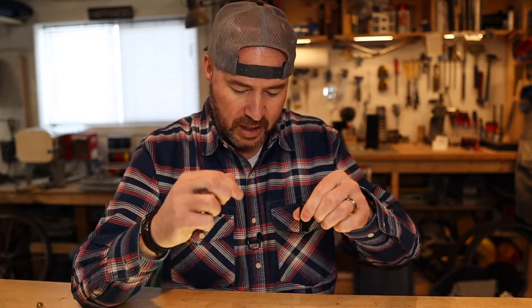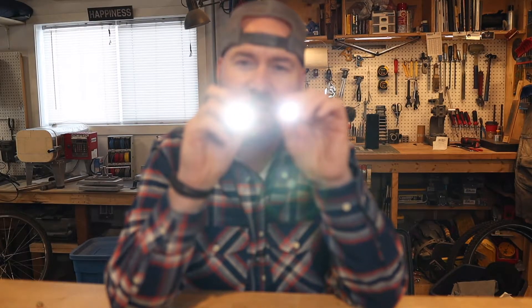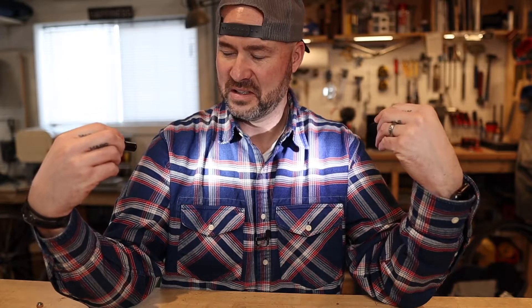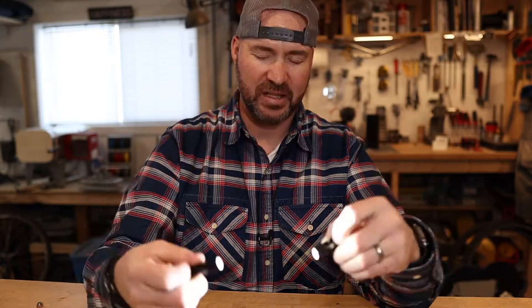One last shot — a side-by-side brightness comparison. This one is 150 lumens, this one is 90 lumens. It's hard to tell on screen, but they're both bright lights.